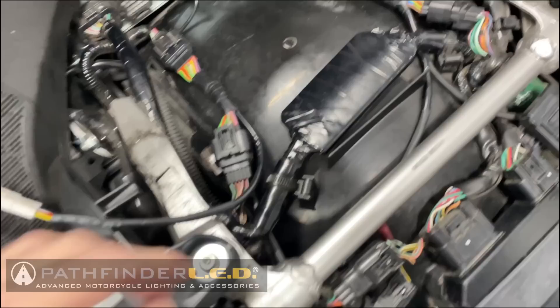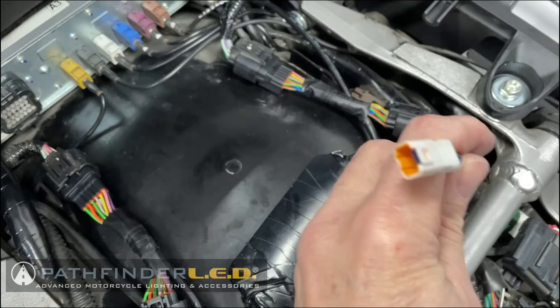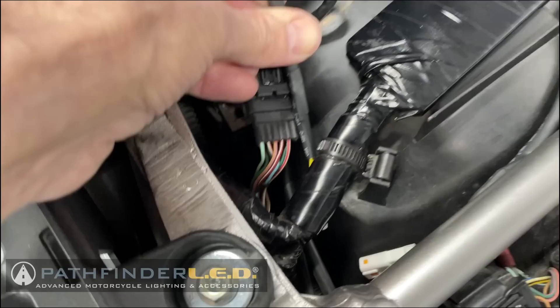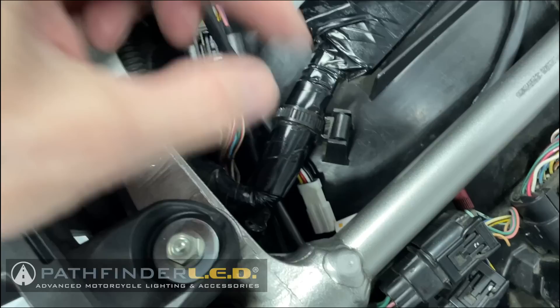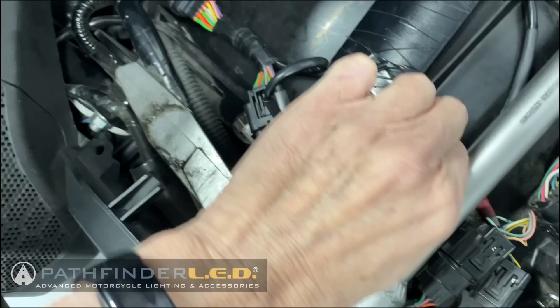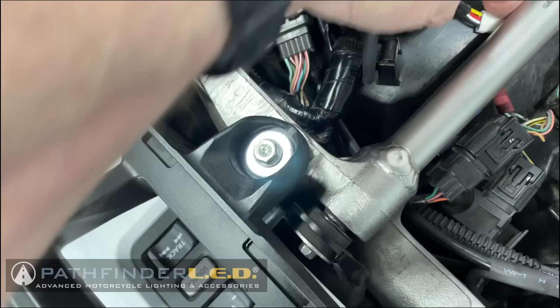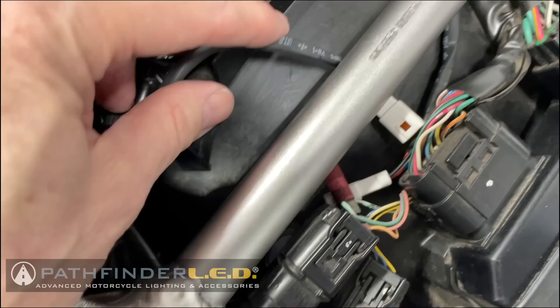Now we do the exact same thing on the left side with the other connector. I'm taking the plug-and-play connectors — these little white connectors, kind of orange on the inside — and routing them underneath the wire here. On the right side, I'm tucking it underneath this wire harness because I don't want things laying on top. When we put the seat back on, it could be in a bind. So we'll pull this up and now we've got our two plug-and-play connectors right next to each other. We'll put them underneath this little frame rail so we can hook them up to our power accessory hub.